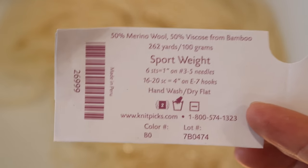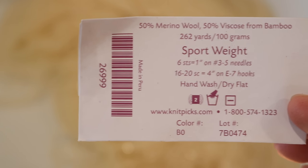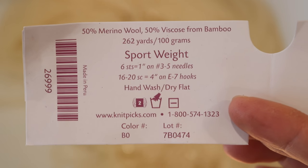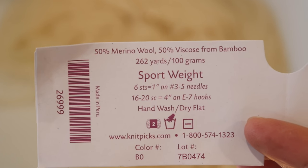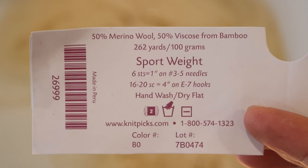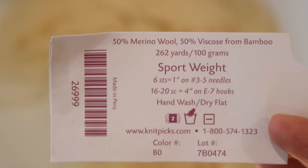Galileo is a sport weight yarn that is 50% merino wool and 50% viscose. Viscose is a cellulose based fiber which will not dye well with food coloring. We've looked at this in the past with cotton and shown that cotton can stain a little bit, but you won't get the brilliant colors that you can get with wool and silk and other protein based fibers when you are dyeing with food coloring.